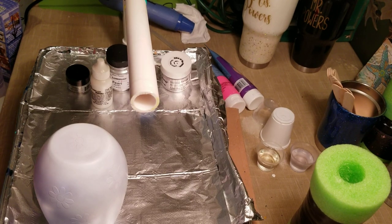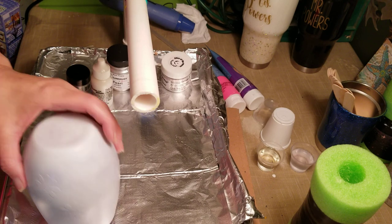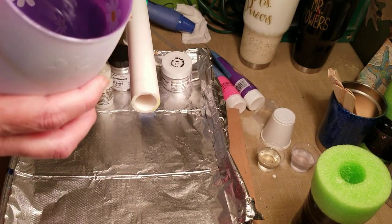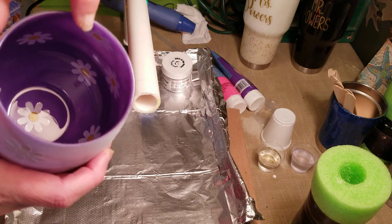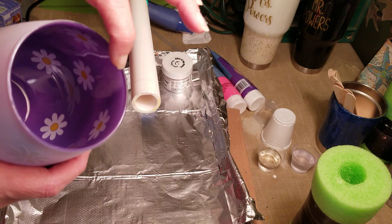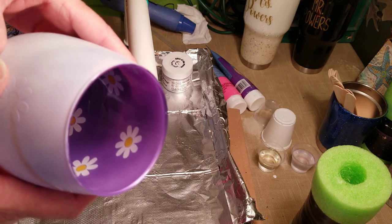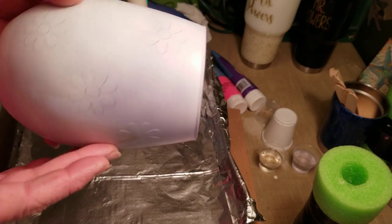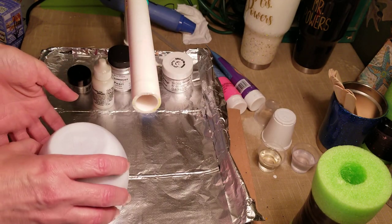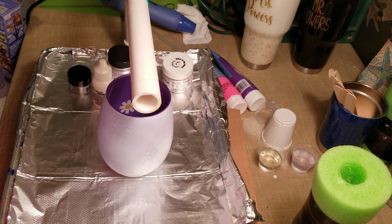We're back for part two of the peek-a-boo swirl wine glass. This morning we painted the tumbler that we're going to be swirling. To recap quickly: we put the vinyl decals on the outside of the glass, painted it with Rust-Oleum two-times cover spray paint in whatever color you like, then came back with just a little coat of white. It doesn't matter if you use gloss, semi-gloss, or matte — it's your personal choice.